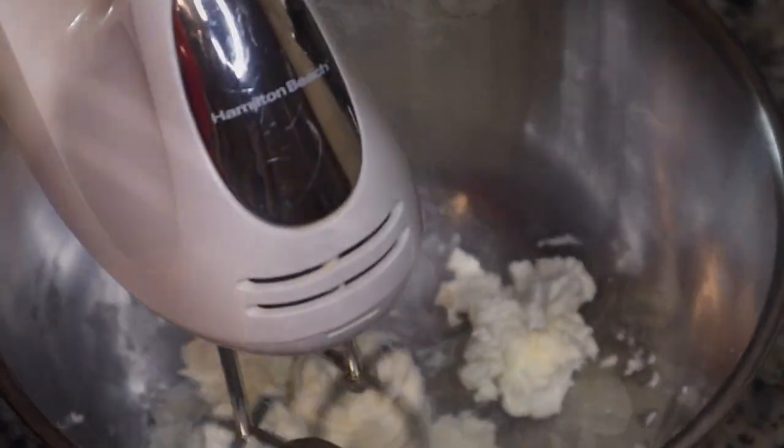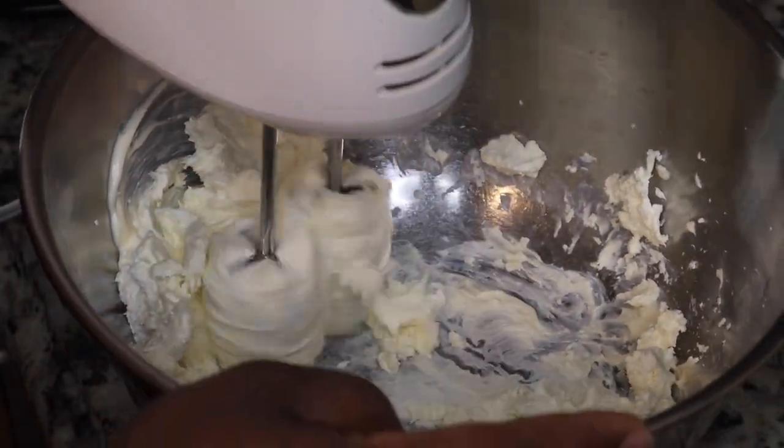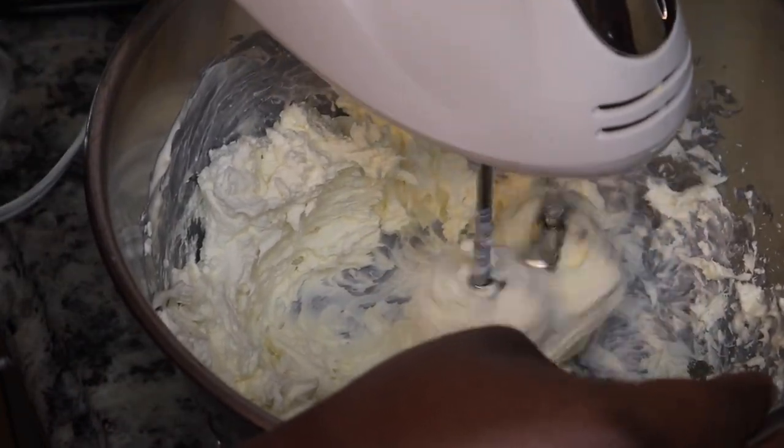I'm using two blocks of cream cheese, and I'm also gonna add in some mayonnaise, then just mix that together. Make sure your cream cheese is at room temperature — mine was not, so I was on the struggle bus as I mixed it up.